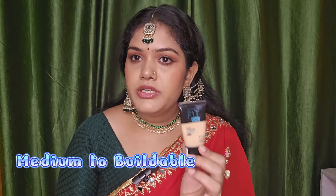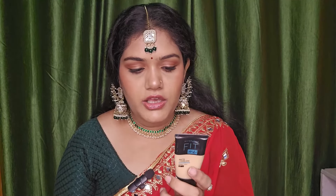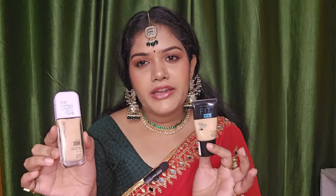The Fit Me Matte Plus Poreless gives medium coverage with normal quantity, and you can build it up to full coverage by layering. It is best for oily and acne-prone skin. It has very good buildable quality — you can hide acne without concealer just by layering it. It comes in a small travel-friendly tube.